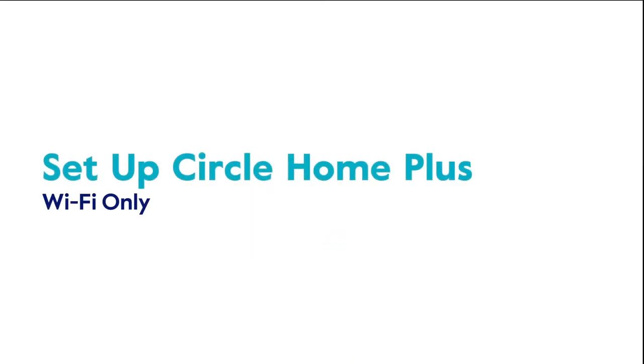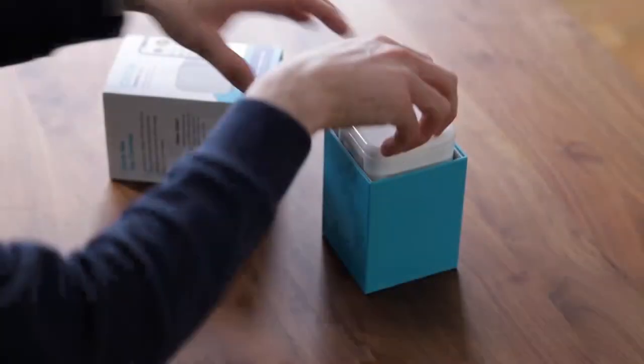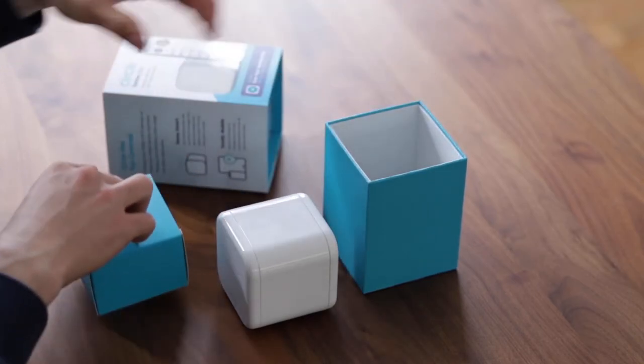Setting up Circle Home Plus using Wi-Fi only. You can also set up your Circle Home Plus over Wi-Fi only — let's see how it's done. Once you have your account and subscription in place, tap Continue on the screen to start pairing Circle Home Plus to your home network. Gather your Circle Home Plus device, the USB-C cable, and the power adapter included with your device.